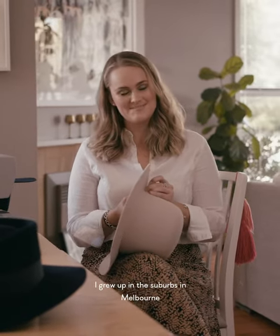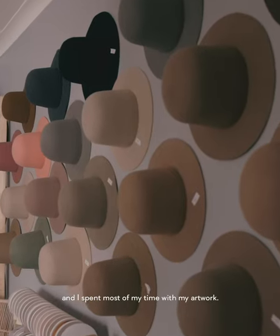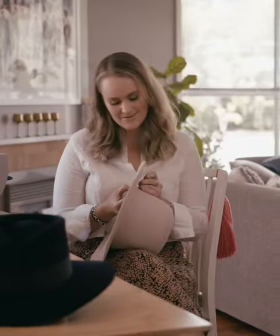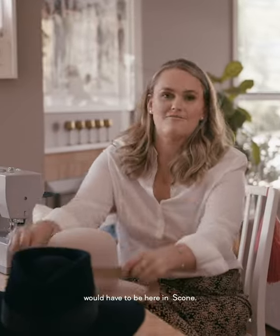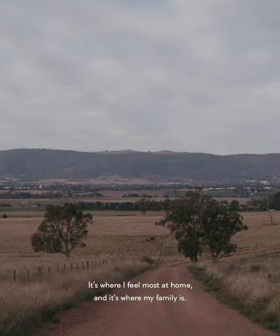I grew up in the suburbs in Melbourne and I spent most of my time with my artwork. Of all the places that I've lived in Australia, my favourite would have to be here in Scone. It's where I feel most at home and it's where my family is.